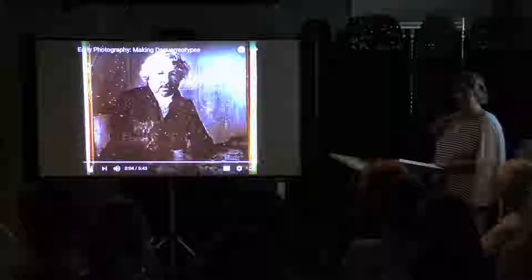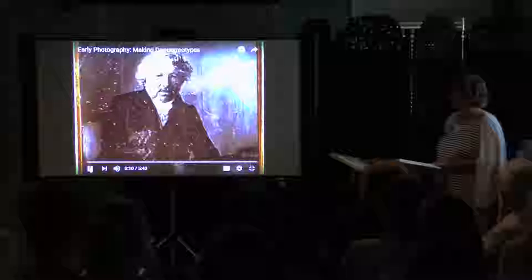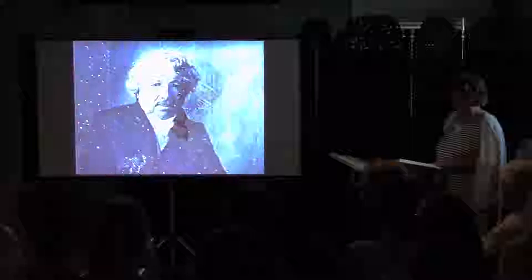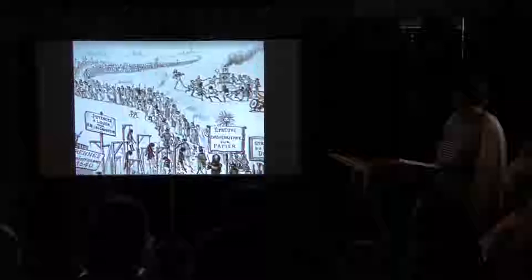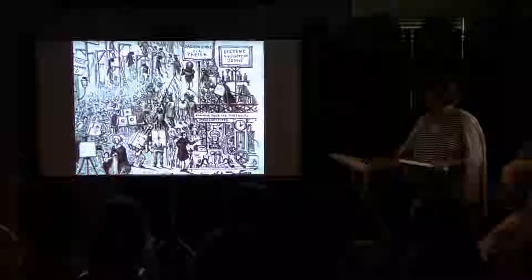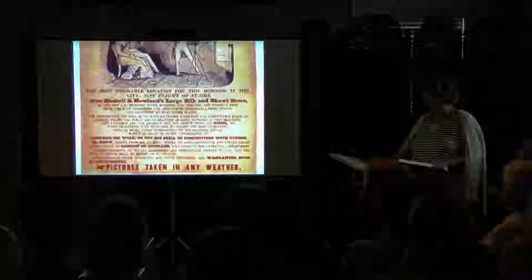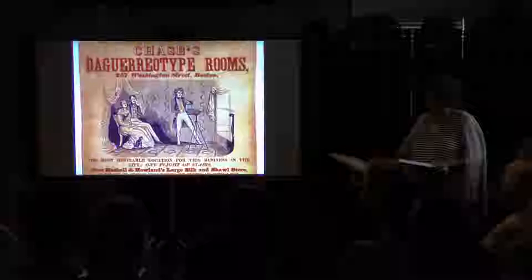The French Academy of Science held a special meeting to publicly disclose the formula for making daguerreotypes. The technique's inventor, Louis-Jacquemin Daguerre, had sold his formula to the French government so that it could be made freely available to the public without patent restrictions. The new medium seized the public's imagination. Daguerreotype mania swept through Paris and across Europe. News of the invention spread around the world. Nowhere was the daguerreotype more popular than in America, a young democracy and a mecca of progress.